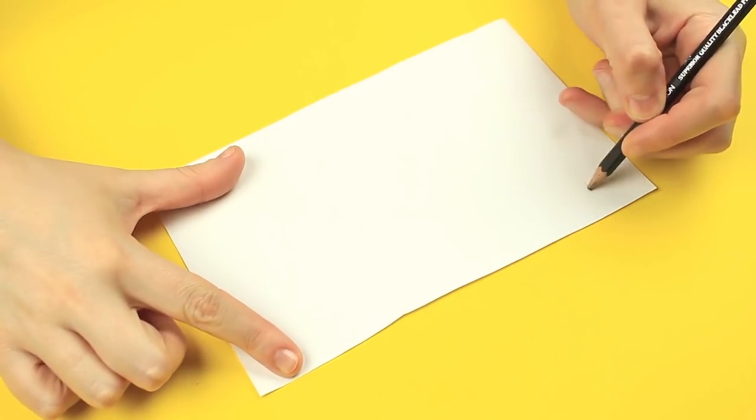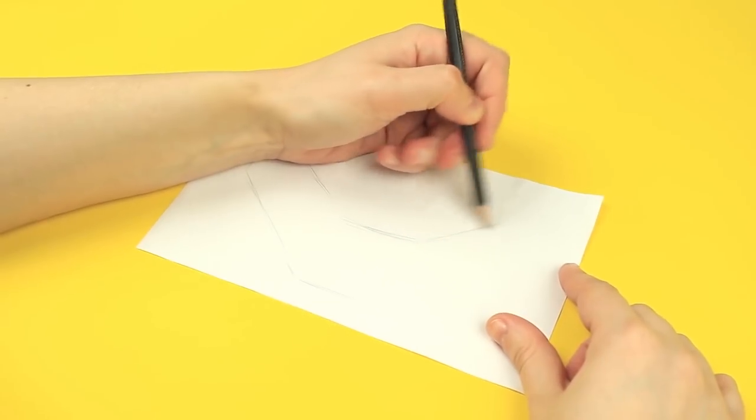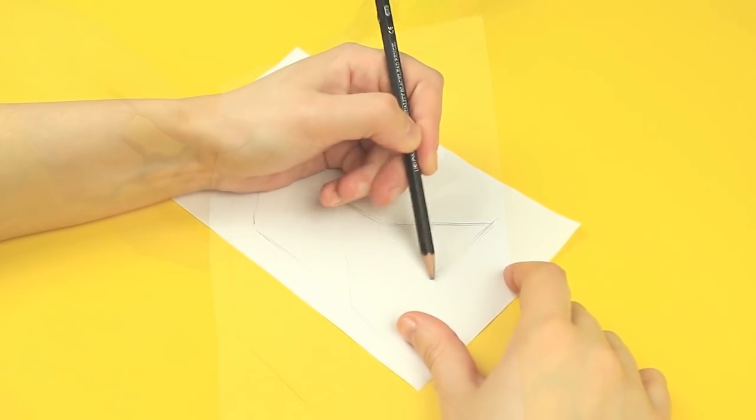Let's realize the second of our jewelry ideas. Draw a base template and cut it out.